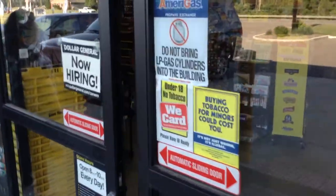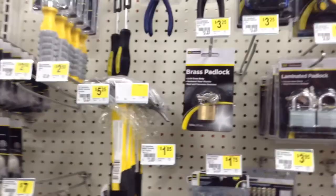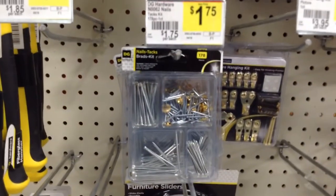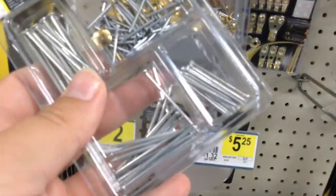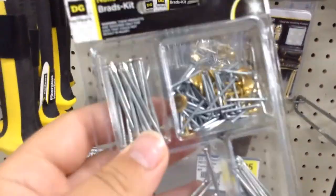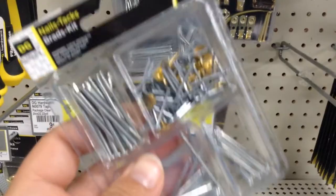Coming into the hardware section here — not a lot to choose from, but generally speaking when you're making your own harness keeper, nails will do. Just get yourself some cheap nails. Got this whole packet for $1.75 — we'll take it. I'll grab my nails and my pool noodle and we're gonna go check out.